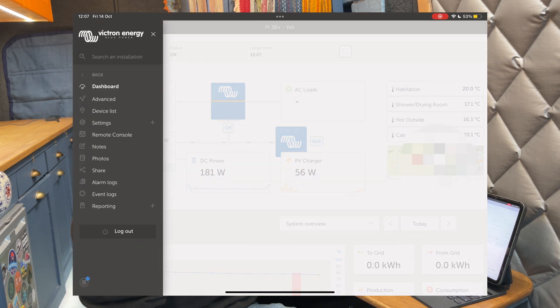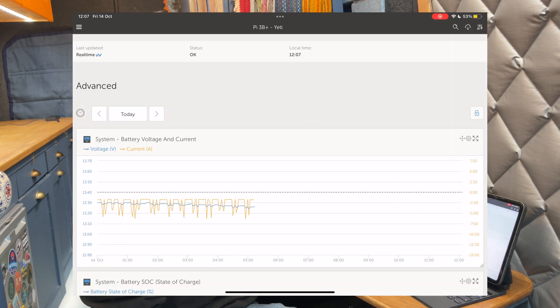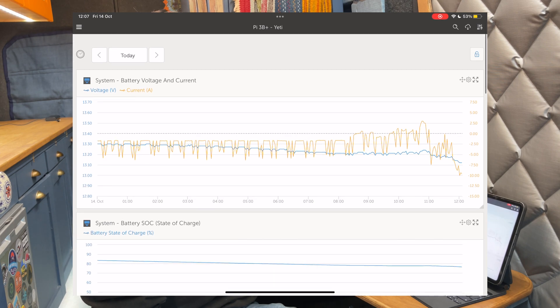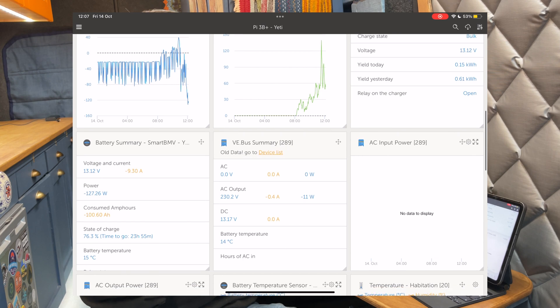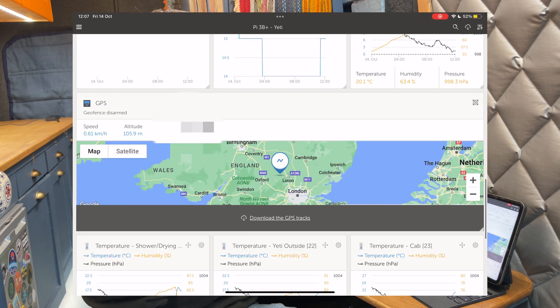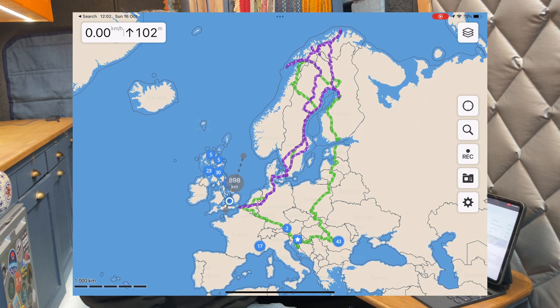Not only that, but you can also go into the advanced area where you can have your own widgets and look at all the statistics from your state of charge recorded for as long as you've had the unit running. You can also download your GPS tracks and see everywhere you've ever driven with the van. You can do all that from anywhere in the world as long as your vehicle has an internet connection.